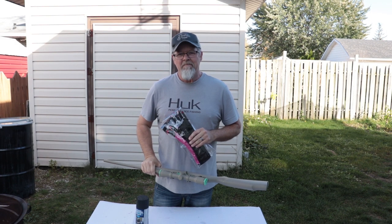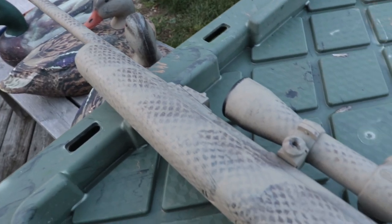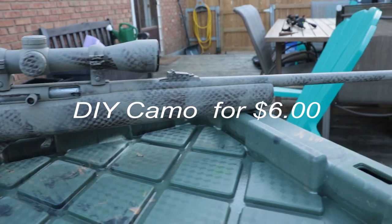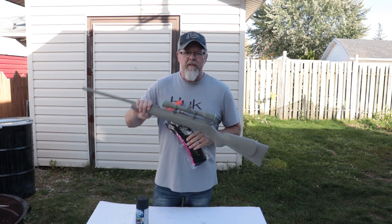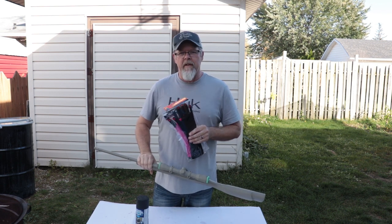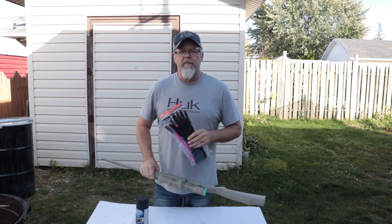Today we're redoing the tan. A couple months ago I tried to camo Nate's .22 — it didn't work out and ended up tanned. He actually said he liked the tan, but I'm going to show you how to camo this gun a second time for under five bucks.